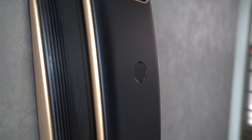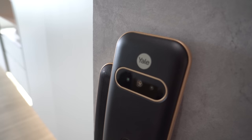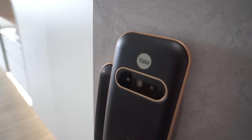For unlocking options, you have standard pin code, RFID, fingerprint, and a key for safety. I would say the fingerprint sensor technology on new locks today is very mature already. The unlocking time takes about 1 second.